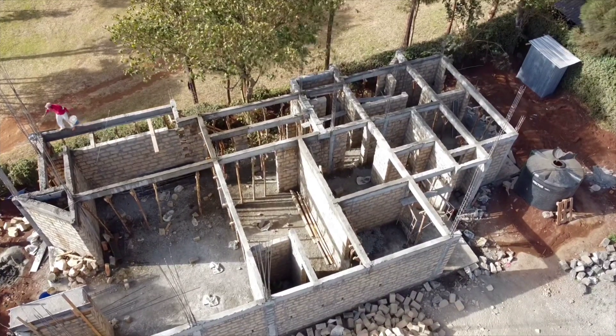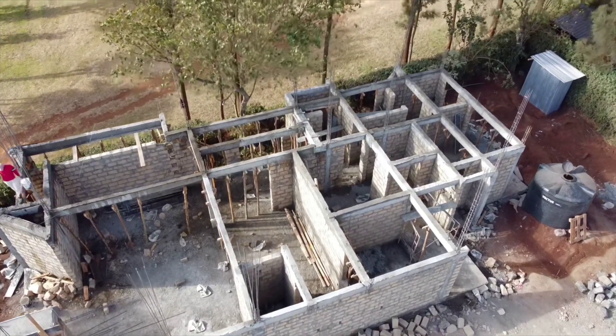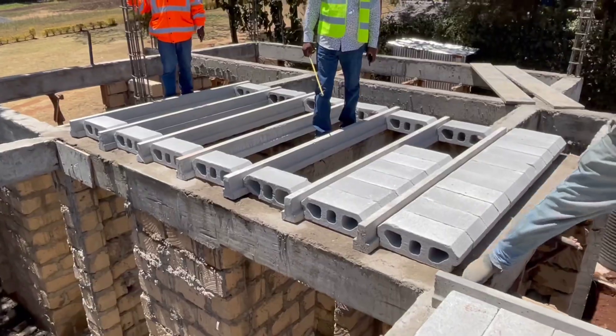Once again, I'm happy about this system. We are selling at three thousand two hundred per square meter. Share your structural drawing with us and we'll give you a quote right away.